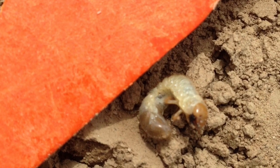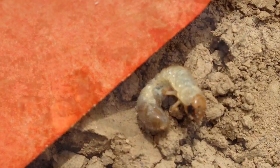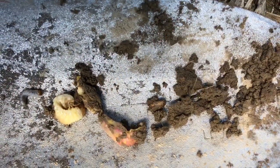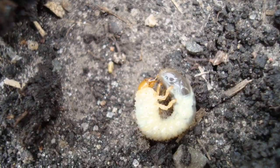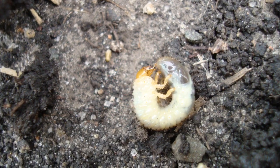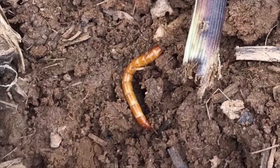White grubs — this is one of the bugs we call June beetles — causes stunted plants or even no plants in the field. As the name tells, they are white colored with a brown head and six legs, up to an inch long, and often curled in a C shape.